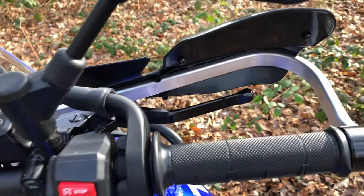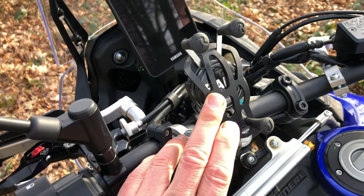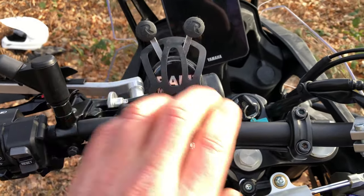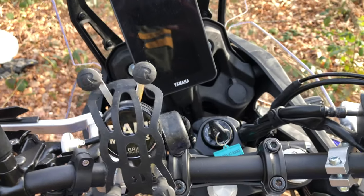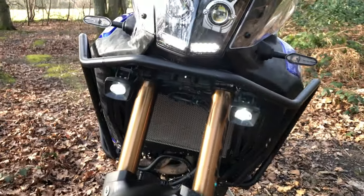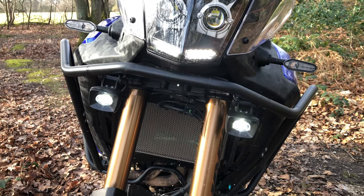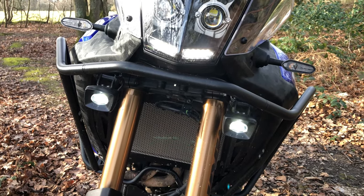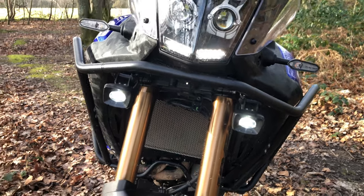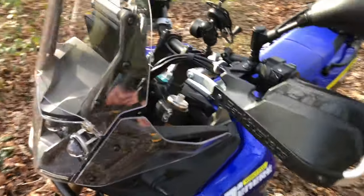That's what that side looks like. RAM mount - don't run a quad lock, that's pretty good because it connects up to the USB over there. Got fog lights - mainly for other road users so they can see you. That's the only reason we got those.